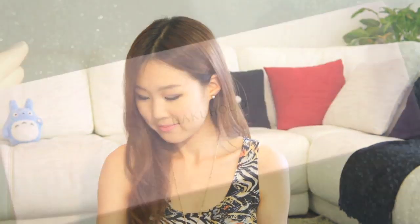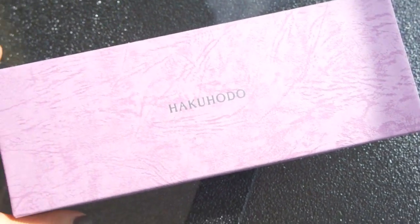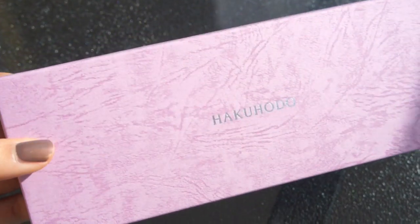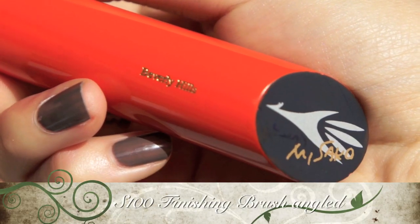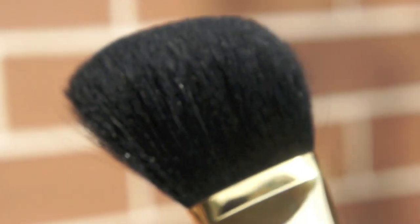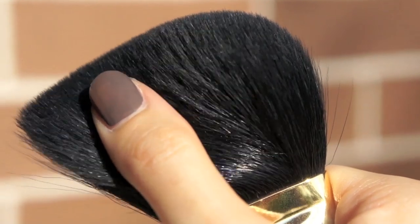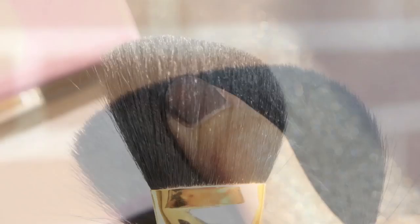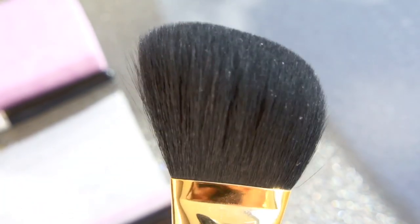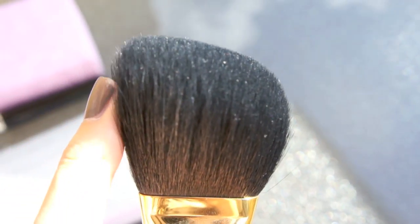Okay guys, please don't mind the traffic sounds — I'm on my balcony at the moment. This is the box that it came in, it's very sturdy. This is the S100 finishing angled powder brush — it says 'Misaku.' There's the brass and gold ferrule and those are the hairs, just shining with softness. The ends have sprayed a bit because I don't think I've taken the best care of it, but it's not prickly at all.